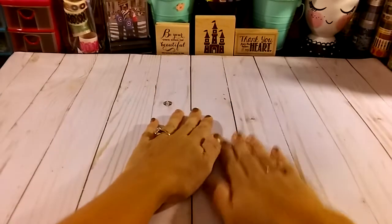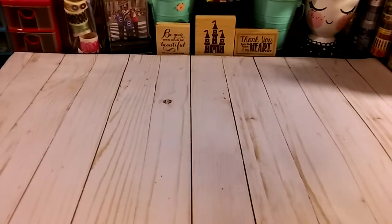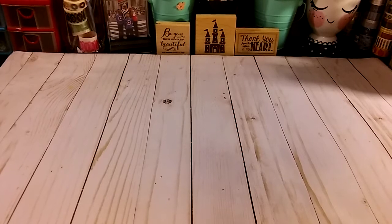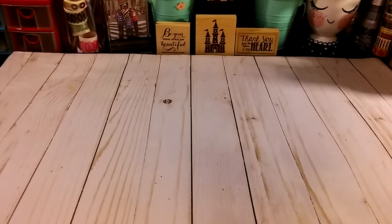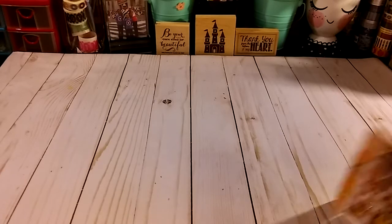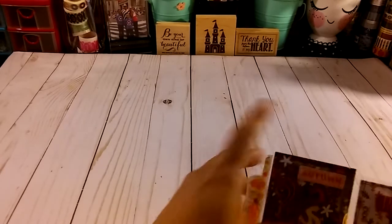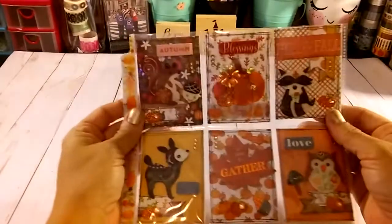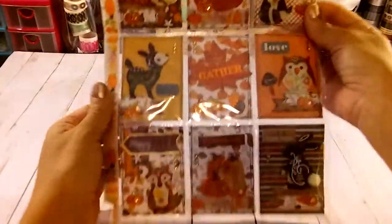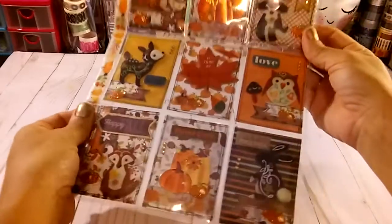Hello everyone, welcome back to my channel. This is a lady and I want to share with you a video response for Tina Happy Mail from the Heart. She's having a fall Halloween pocket letter challenge running right now. I'm going to try to link her video down below. I decided to do a fall pocket letter because I don't celebrate Halloween, so this is my fall pocket letter.